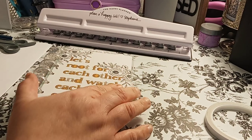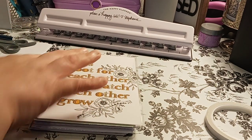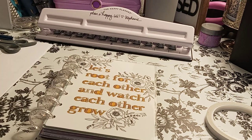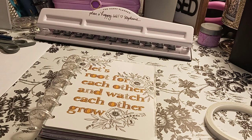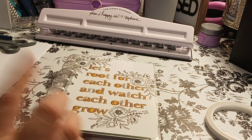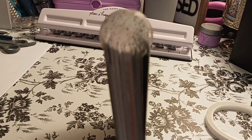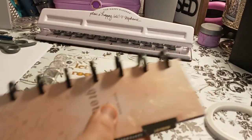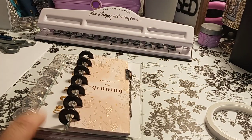It says 'let's root for each other and watch each other grow.' I figured that would be good for Faith. The discs are from — I forgot the name of it — it's in Joann's, it's a new day-to-day planner kind of thing. Not Agenda 52. If you look, you'll see there's no holes or anything, it's just glitter. I did have the black rings that came with the planner, but I took them off my budget planner to put the mini on, because these were the rings that were on here.